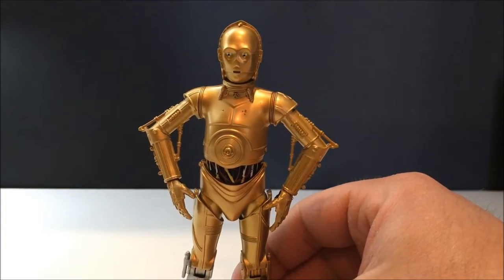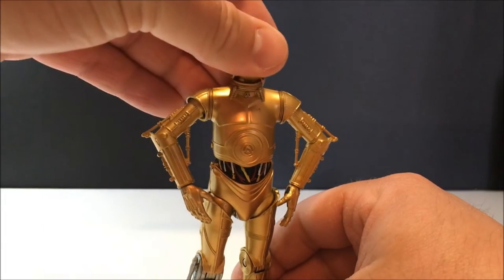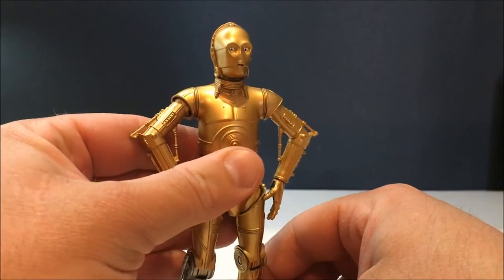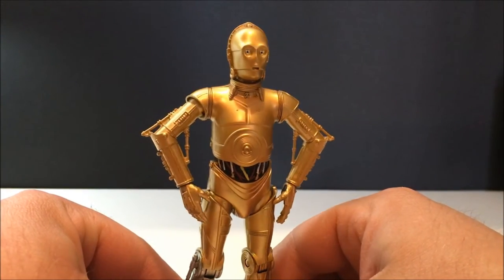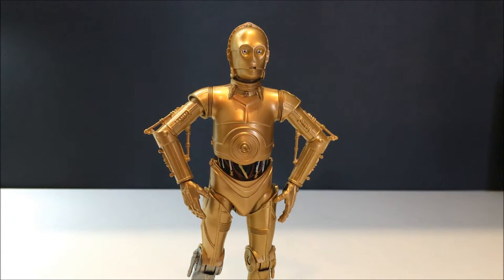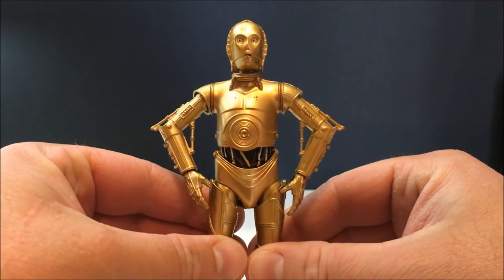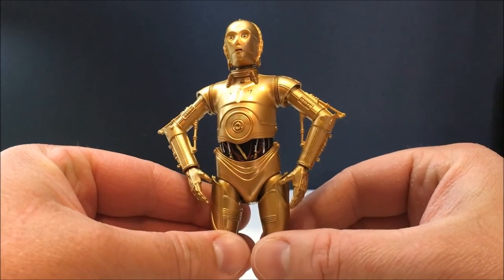I'm absolutely stoked with this figure. Hasbro have done a really really nice job on C-3PO — he's really clean. This one could have done with a bit of weathering, to be honest, if they wanted to make him look like a good A New Hope 3PO — dirty him up a little bit, maybe put the restraining bolt on him. I think that would have looked cool, but nonetheless I think he's a great figure and I'm really impressed with this one.